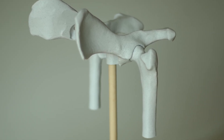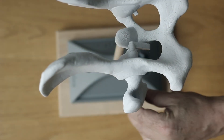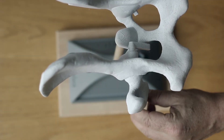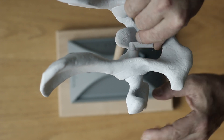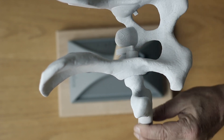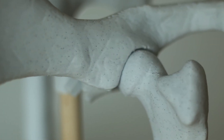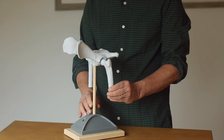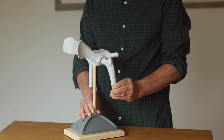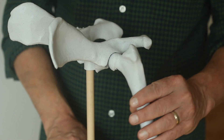Hip dysplasia is a genetic condition in which the hip is too loose and the socket is too shallow. On our model we can flip a switch to make the socket shallower, pushing the femur out slightly to simulate hip dysplasia. Even though the bones look relatively normal, this geometry is a big problem.